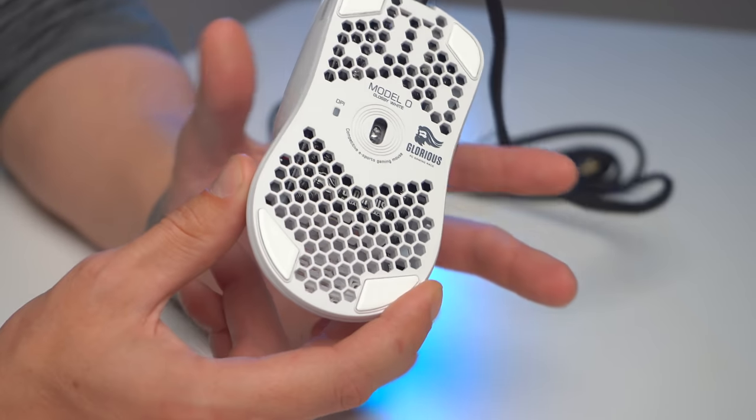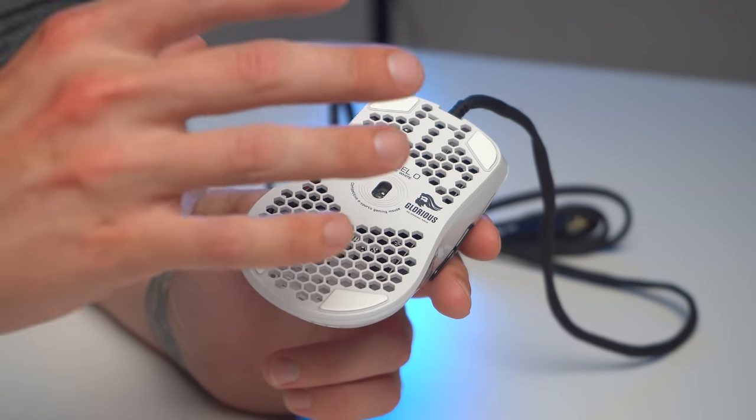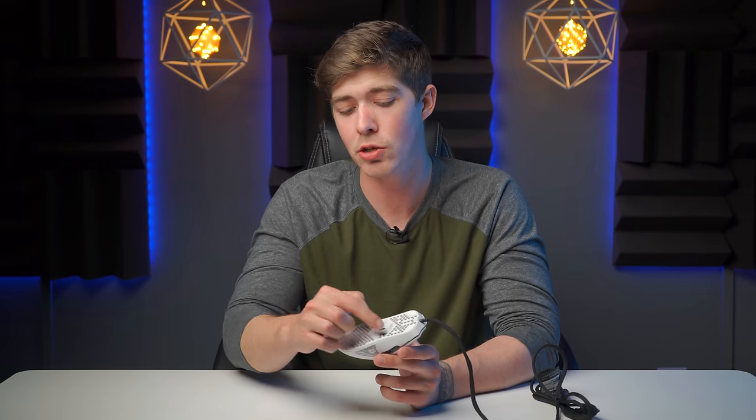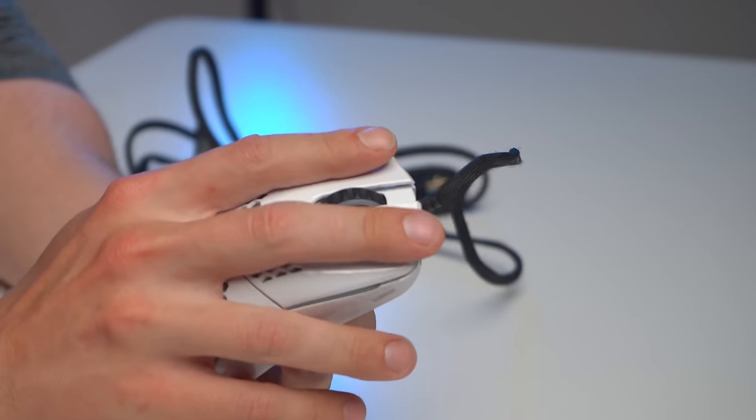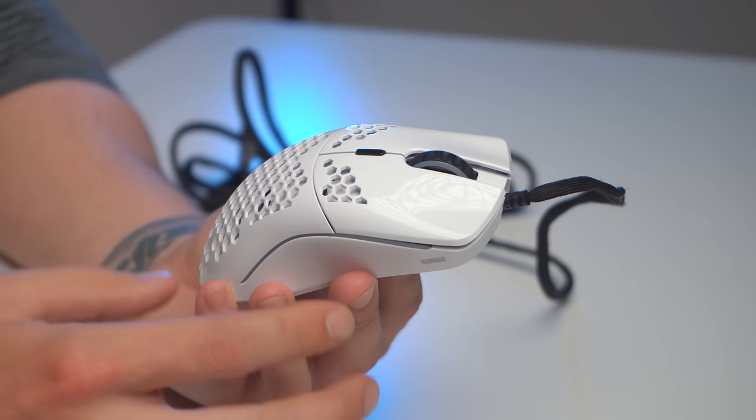The Zowie mice that this is cloning actually don't need any software whatsoever — all adjustment happens on the mouse itself. You can set the polling rate and change your DPI right on the mouse, which is more geared towards competitive players who can show up to a tournament, plug their mouse in, and be ready to game with no software needed. Mouse buttons 1 and 2 use Omron switches, pretty much the industry standard with a bare minimum of 20 million actuations. There are some higher-tier mice using switches rated for 50 million clicks, but 20 million actuations is great.